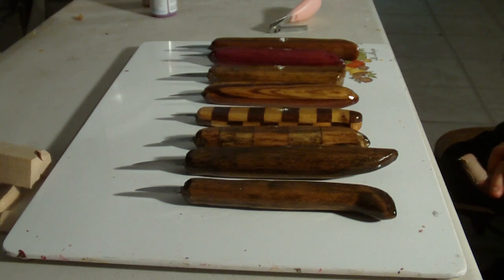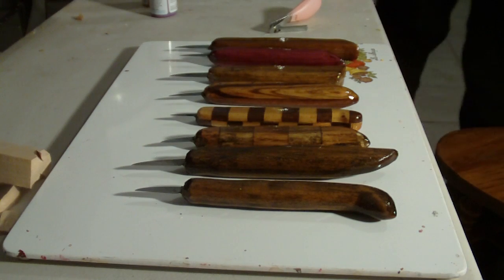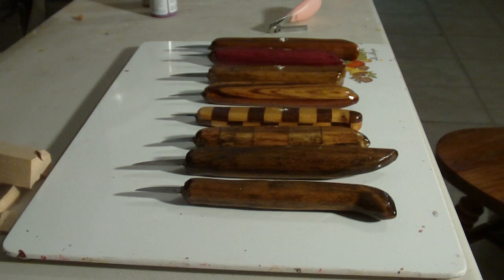We made these knives. Have fun making your handle. You can get all different types of woods to make handles, and it's a lot of fun doing them.